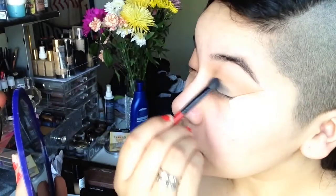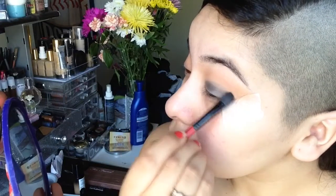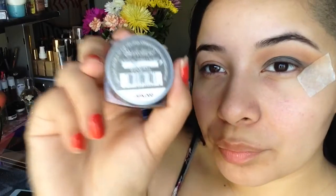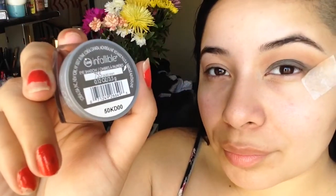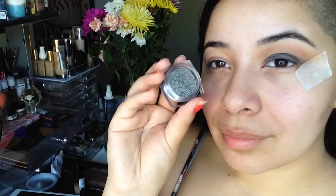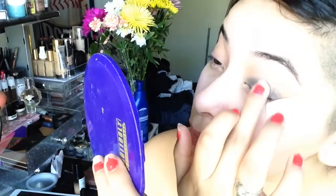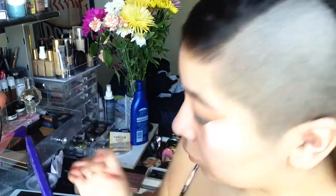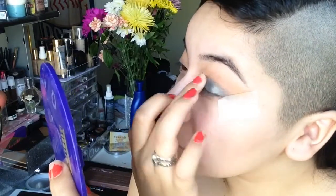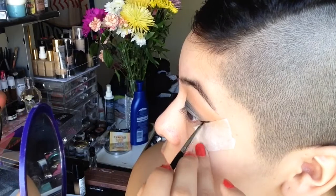Taking the shade Dark Matter from the Milk Cosmetics Dark Matter stack and applying it with the Smashbox flat shader brush — just apply it messily onto the lid because it's going to be a base. This is the L'Oreal Infallible green navy eyeshadow, a very unique shadow I've never seen anything like before. I'm applying it with my finger because you get better color payoff that way.